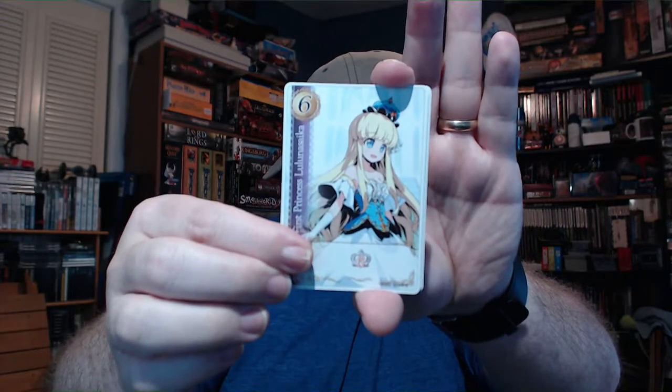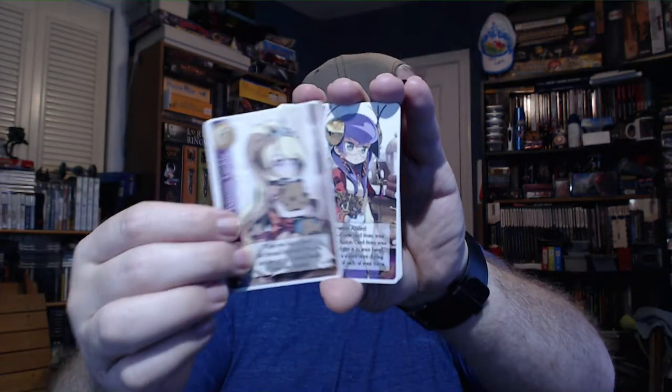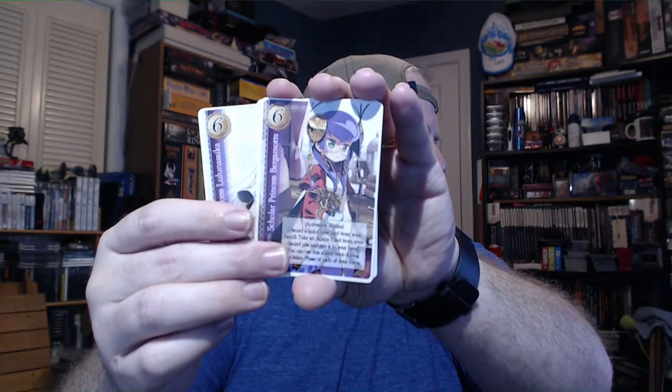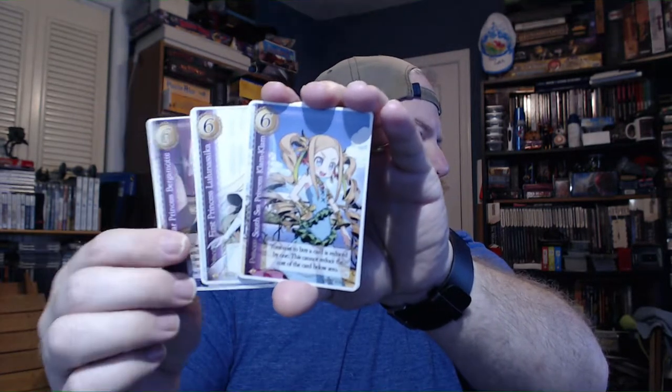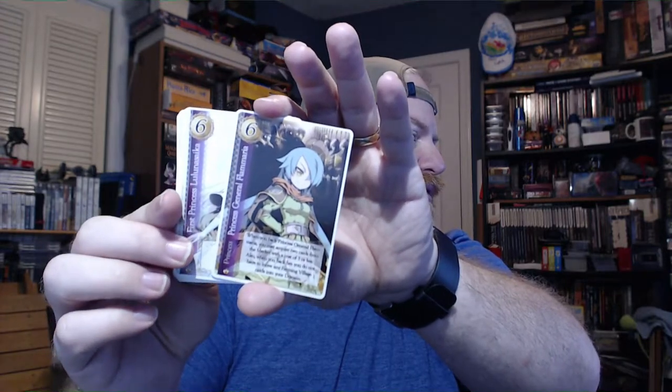We've got Princess Lulunasaika, Princess Laulili, Scholar Princess Bergamote, South Sea Princess Clam Clam, Princess Leone and Xion, and Princess General Flammaria.